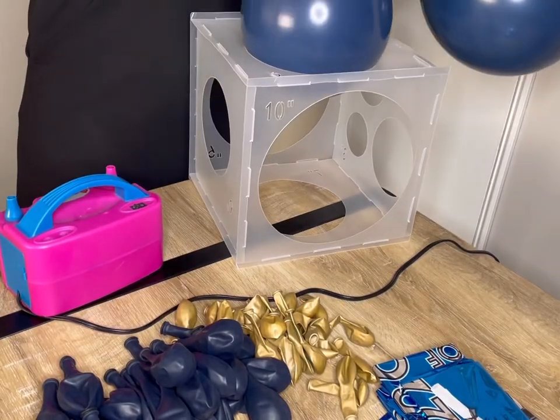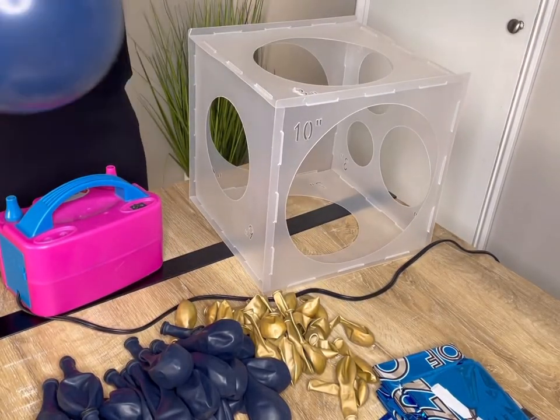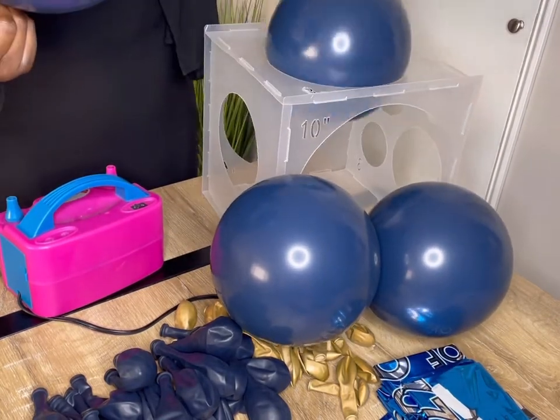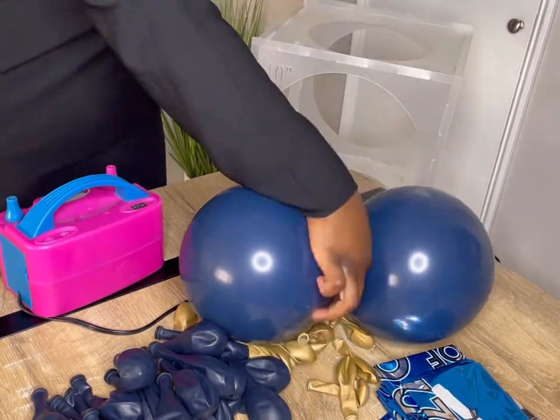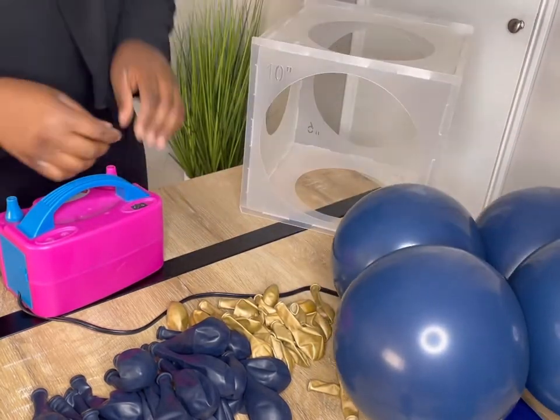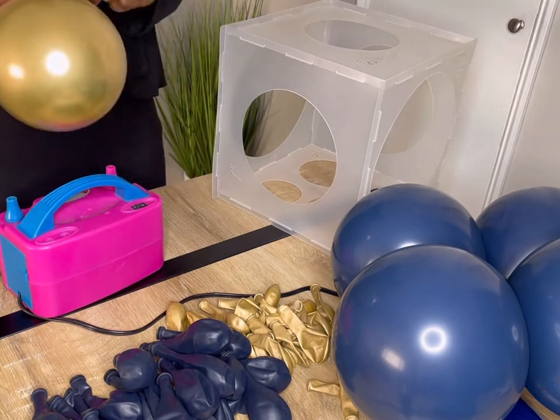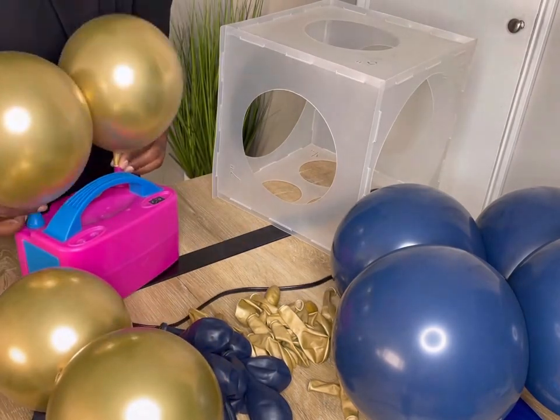So I'm starting on inflating the navy blue balloons and I'm using the 8 inch sizer on this sizer that I bought from Amazon. I am making a quad and then I'll be making another quad with the gold chrome, which I'll be using the 6 inch sizer for those.